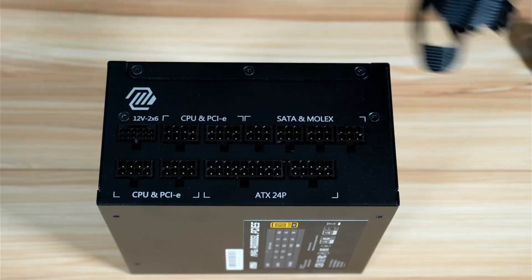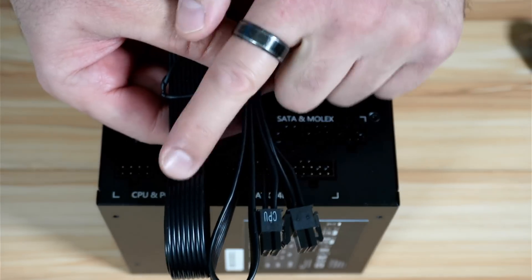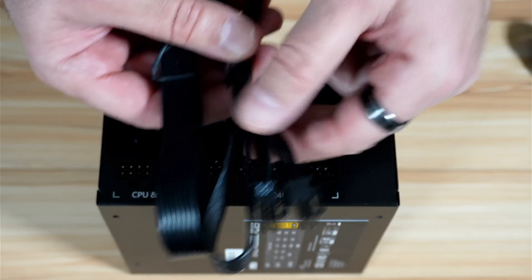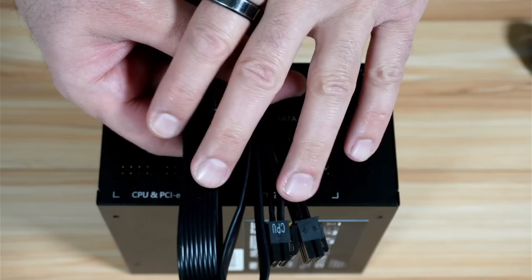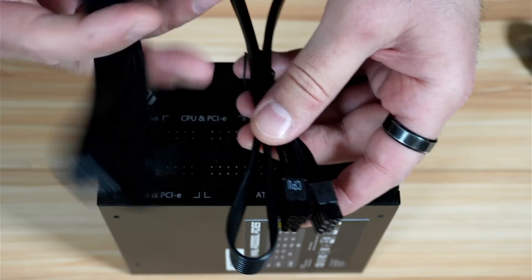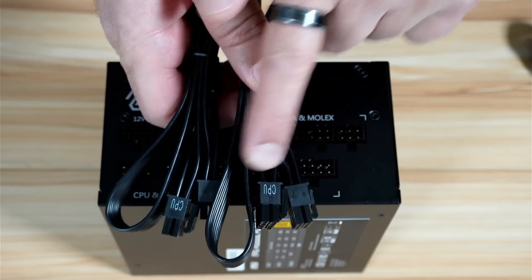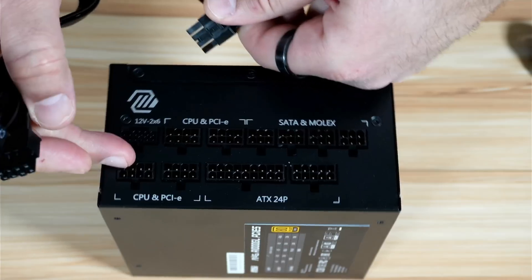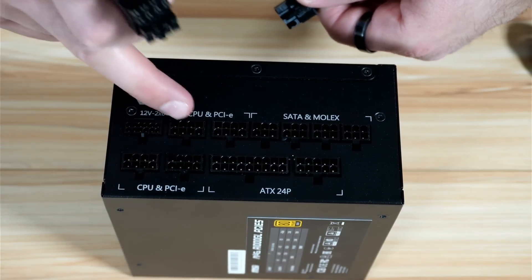The second cables are the CPU cables, and the good thing about these cables is that they are flat and they are labeled. You have two CPU cables in case your CPU is powerful and needs two connections. Where the cable is labeled CPU, it goes into the motherboard where it is labeled CPU, and the other ends go into the CPU and PCIe ports on the PSU.